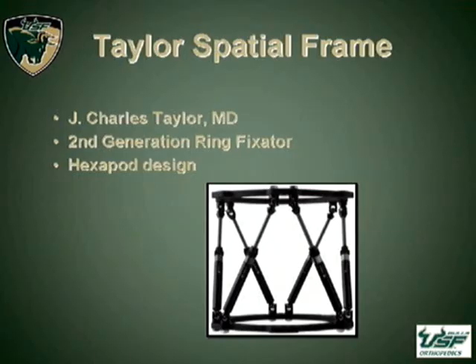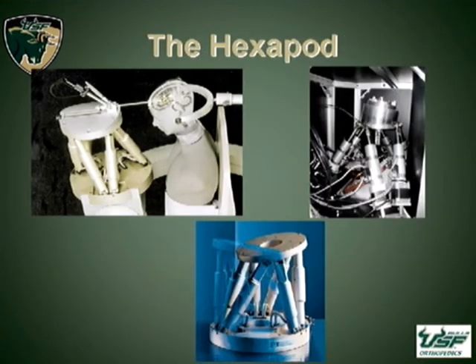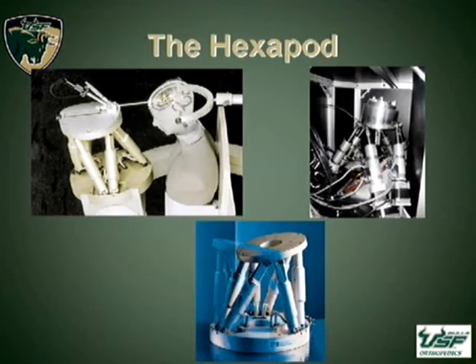The Taylor Spatial Frame is a second-generation fixator, which was developed by Dr. Charles Taylor out of Campbell Clinic in Memphis. As you can see, it's a hexapod design. The hexapod is not a new construct — it has been around in engineering and medicine for years, and it's a very well-tooled device in making very small adjustments in planar orientation. This is why it has found widespread use and good utility in deformity correction.